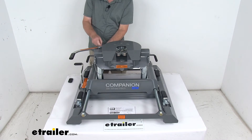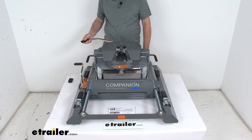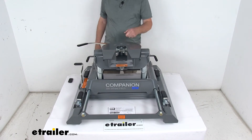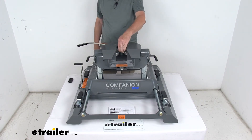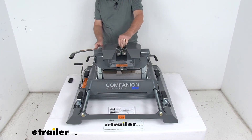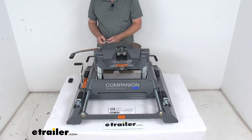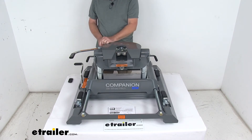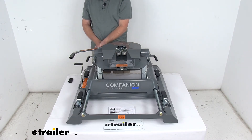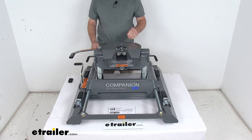It comes with a pinning clip that you can remove, and you can pull that handle back to leave the jaws open. Your kingpin slides in, pushes back, and rotates the handle up. The jaws wrap around your kingpin, the holes line up, and you can use the pin and clip — or if the holes are large enough, you could put a padlock through there. Padlocks are sold separately.